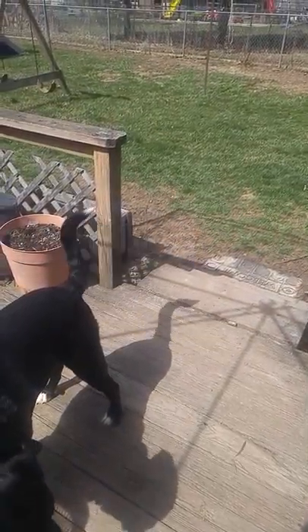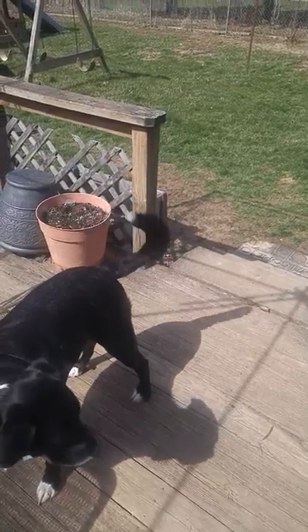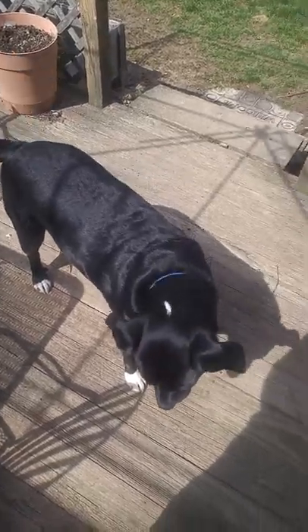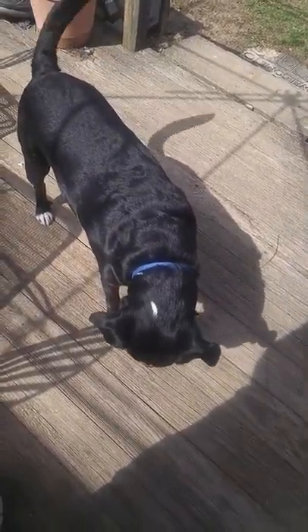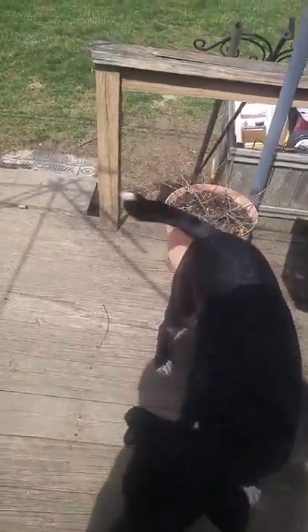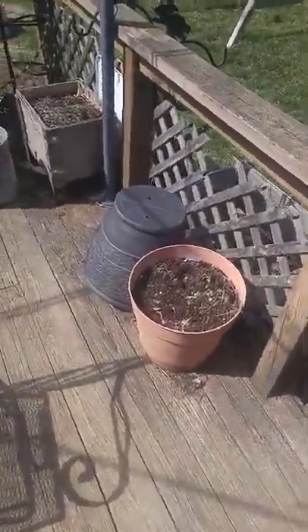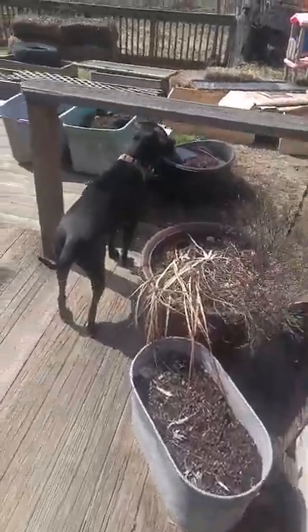Hey YouTube, the dogs and I thought we might go ahead and give you a quick little look at the outside. That is Mr. Moose — he is three years old, a lab Australian terrier mix, and he is just the most ornery little thing.